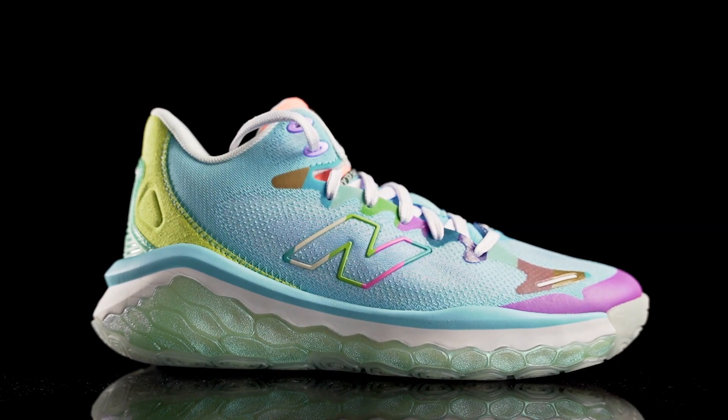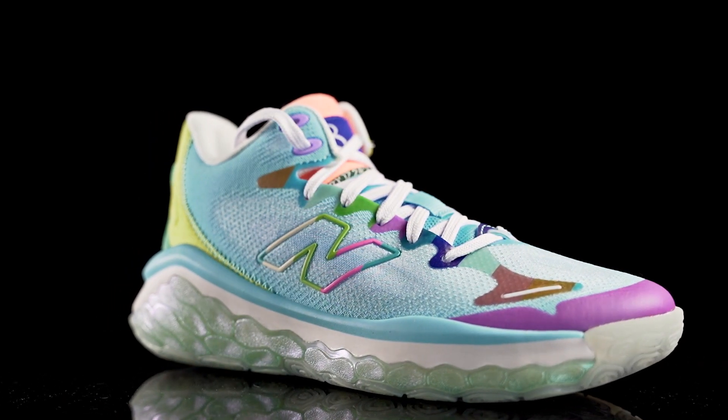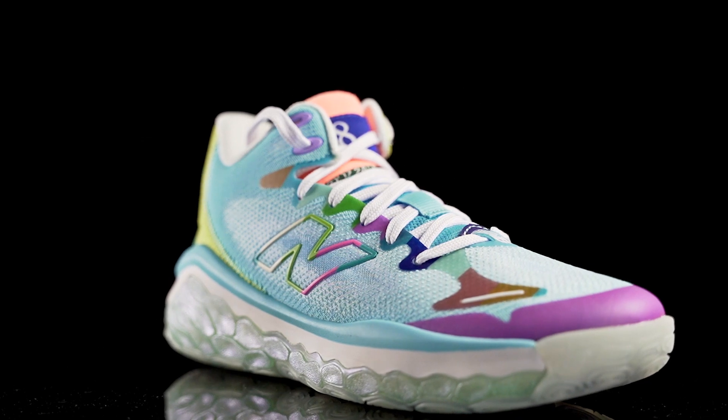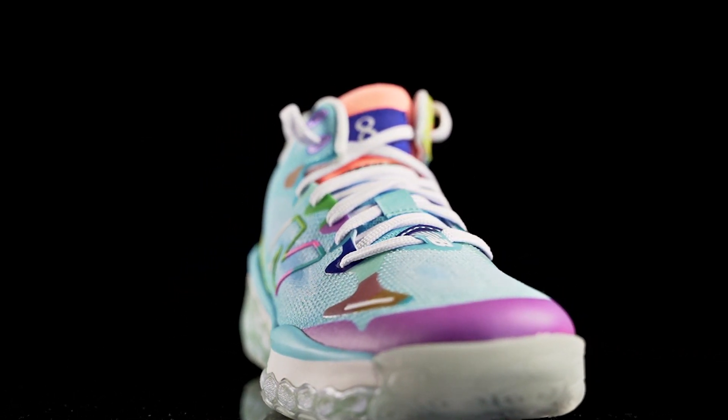Moving on to aesthetics — I like it. It's a great-looking shoe overall. This colorway is great and the other colorway — a black, red, and blue with a translucent outsole — looks pretty good too. It's available on newbalance.com. I do like the overall look of this shoe, so let us know what you guys think of the aesthetics down in the comments.